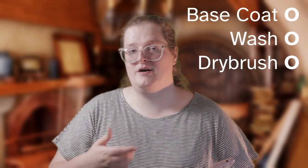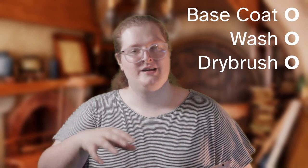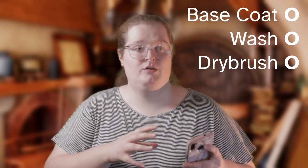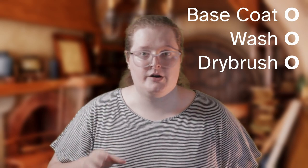Congrats, you're almost done with your model. Now all you've got to do is paint the base. I would follow the same steps as above — choose a base color like a gray or a brown or a tan, paint over it, wash over it with a brown wash or even a black wash if you want more griminess, and then dry brush over it with a tan or a gray, and you are good to go.